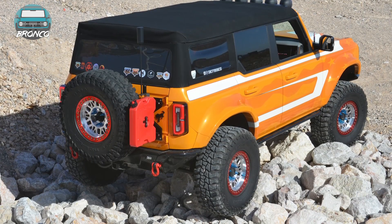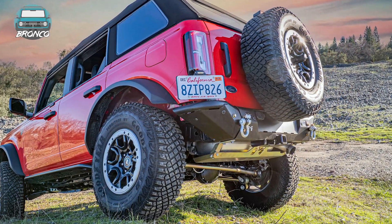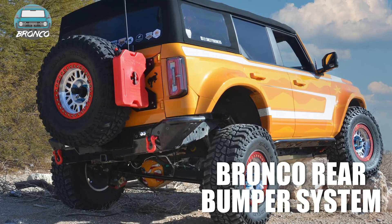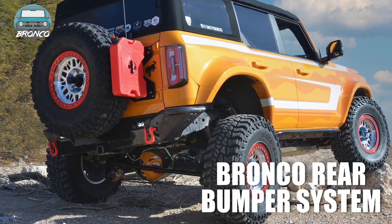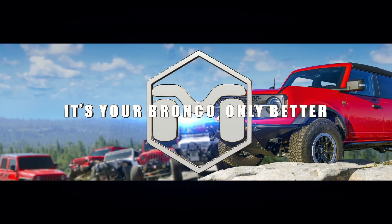So when it's time to upgrade your rear bumper, get the best looking, strongest rear bumper system around with all the features — look no further than the Metal Cloak rear bumper system for the Ford 6G Bronco. Metal Cloak: it's your Bronco, only better.